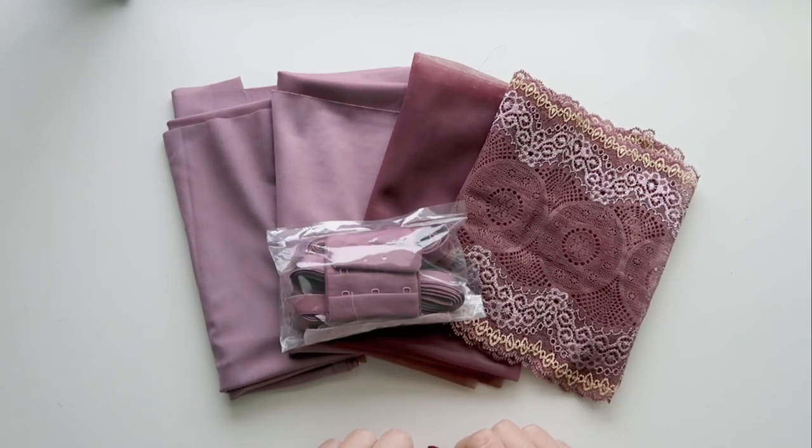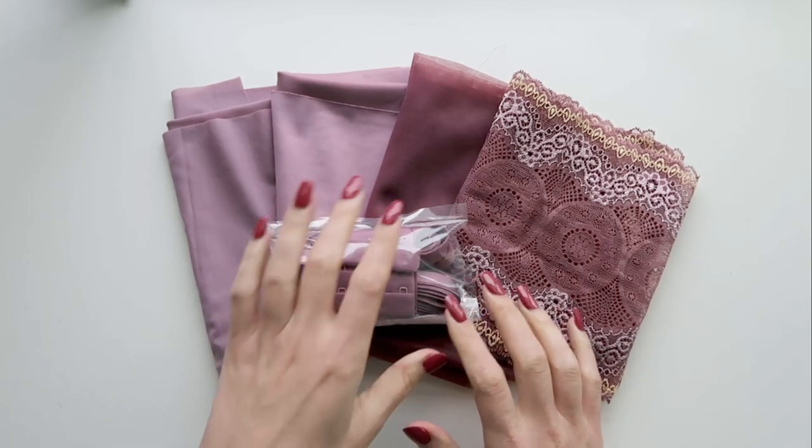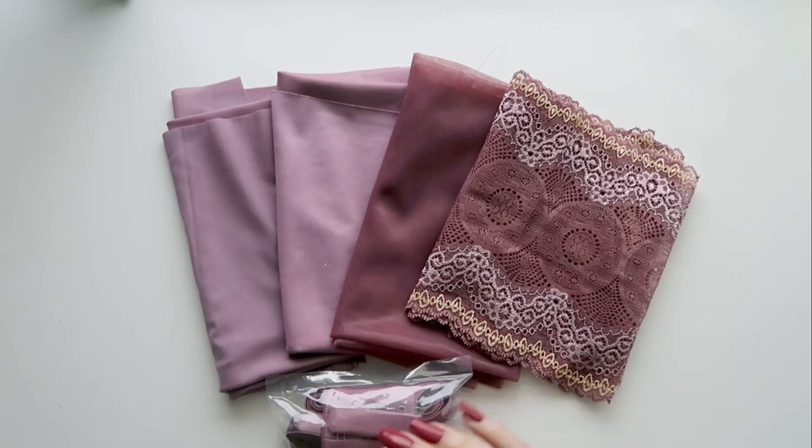Hi everyone and welcome back to Liz Sews. Today I have a spotlight on the November kit of the month for Bra Builders and this one is called Banquet. It's a really, really beautiful color.